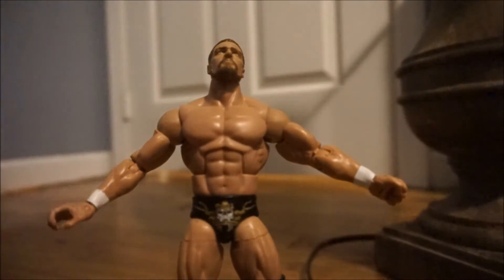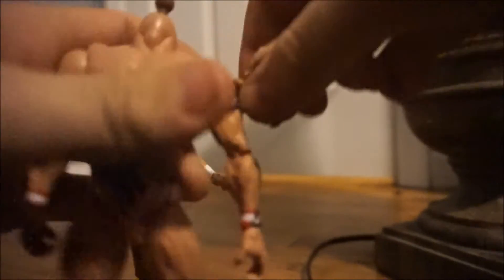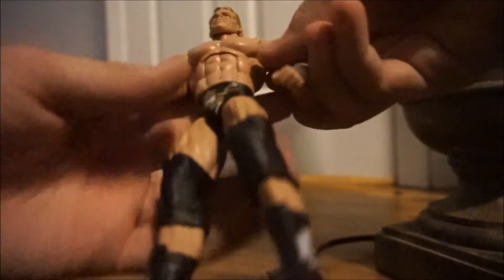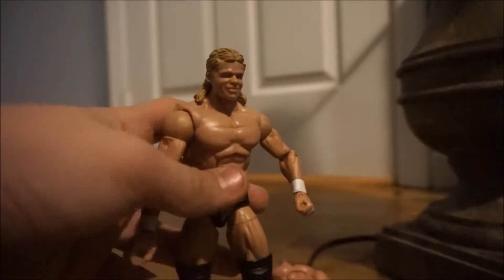Now we're going to go ahead and pop this head on, and we're going to also head swap Lex Luger. I know Triple H is most likely done — there goes Triple H. Now time for Luger. Luger is off. We're going to set this aside and go ahead and pop the Luger head on. And there we go — Luger's head is on, and the tones are pretty good.